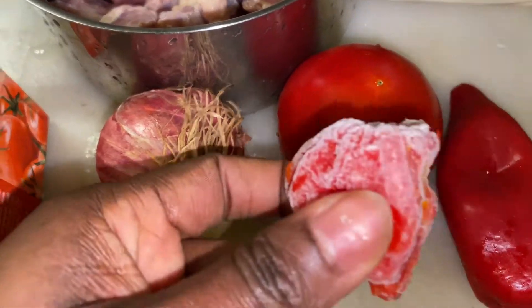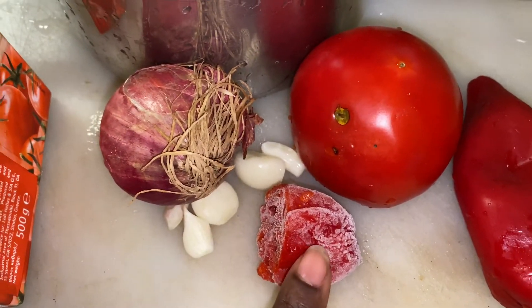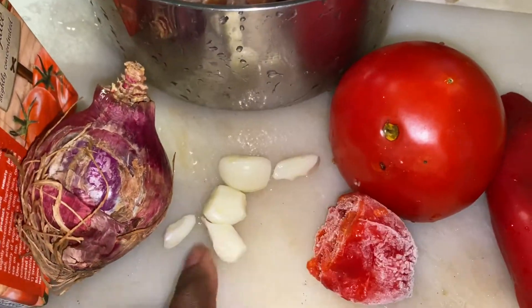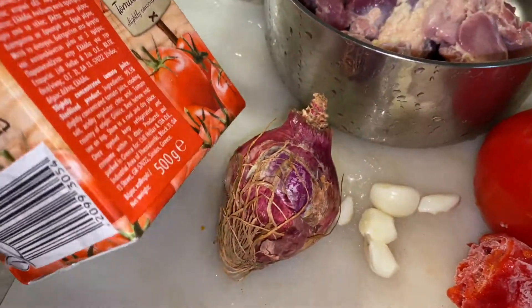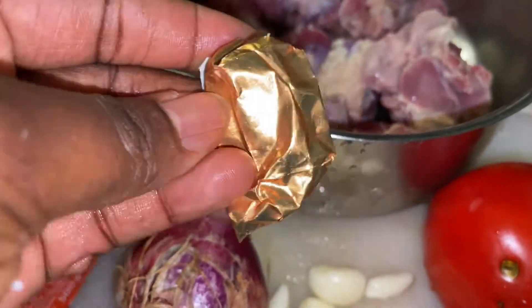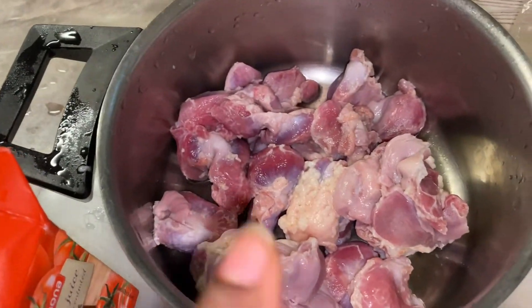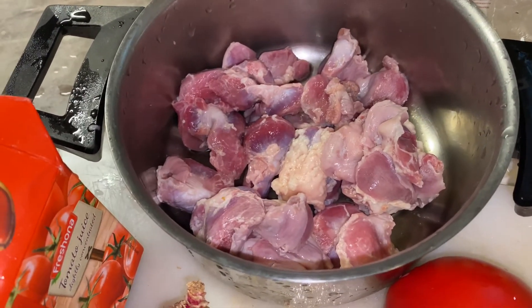I have red pepper here — this is the main chili pepper. It is very spicy so I'm definitely going to use half, not all. I have my onion, some cloves of garlic, half a tomato, and a bit of tomato puree — that's not really compulsory, you can skip it. I also have my Maggi stock cube, and I'm using half.